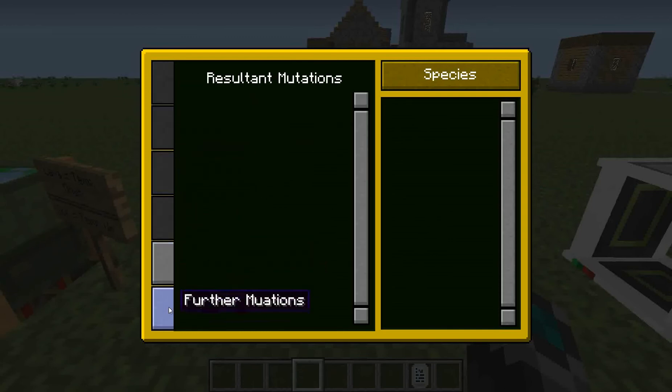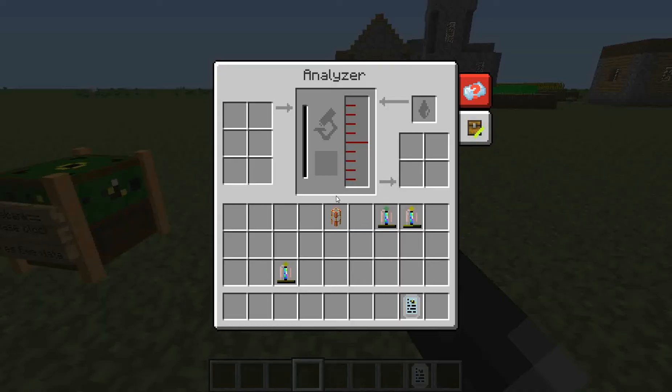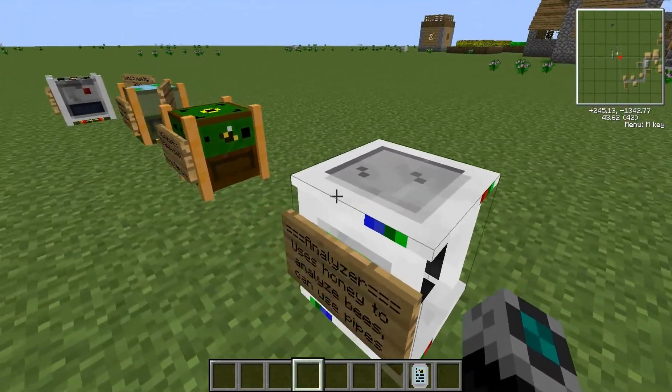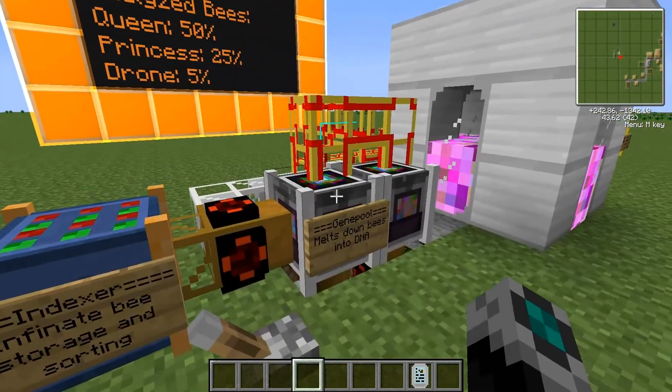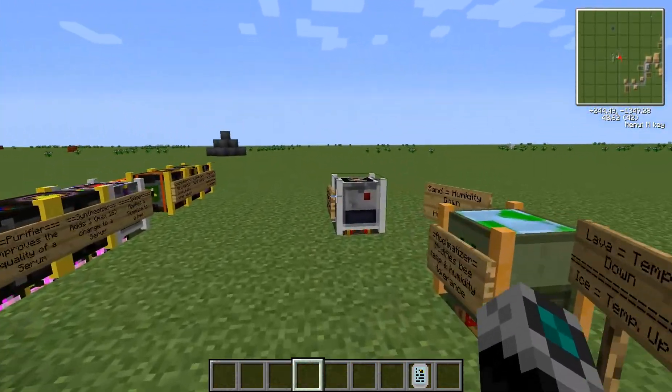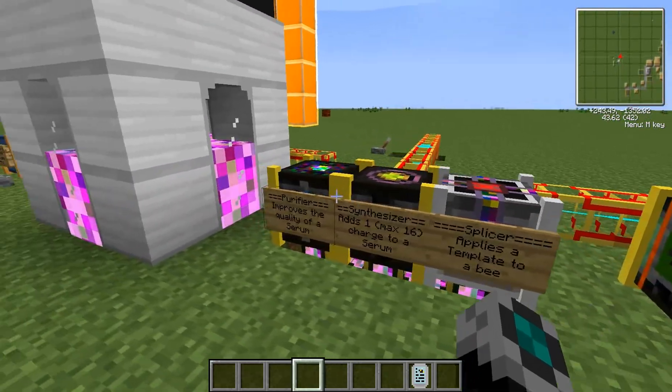And if you want to learn more about this, you can pretty much watch Etho's Lab because he does a lot of bee stuff. And you come over here to the analyzer. You can use Buildcraft pipes with this and just unanalyzed bees can go in here. They'll drop over here, and then this uses honey to analyze bees and they'll drop over here. You can have a waterproof pipe hooked up to this as well as item transport pipes to get the bees wherever you want, and then maybe bring them back to your gene pool to get that percent, or bring them over to the template, or bring them over to the isolator.